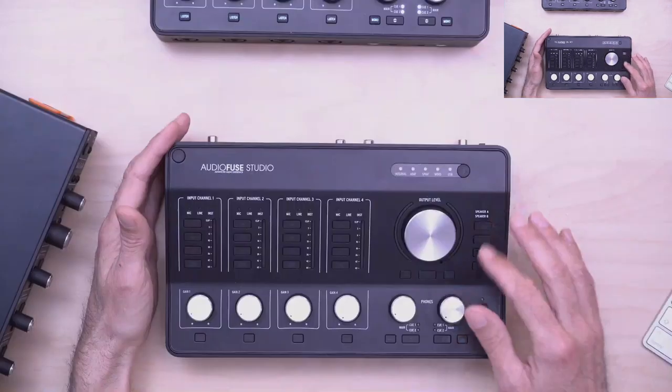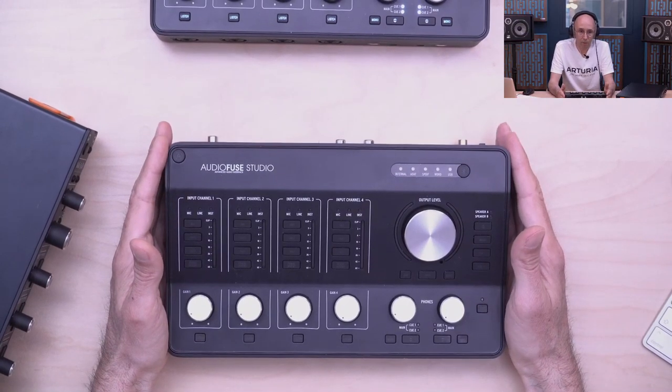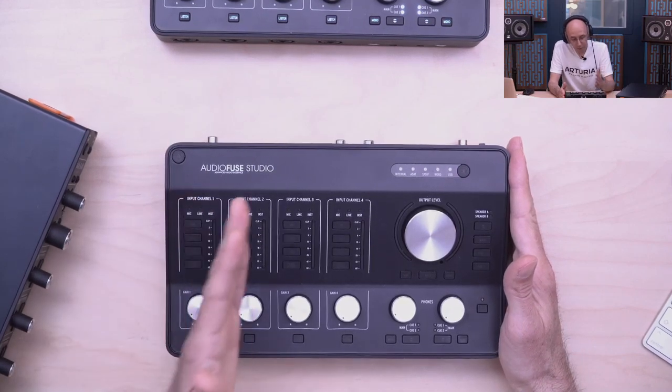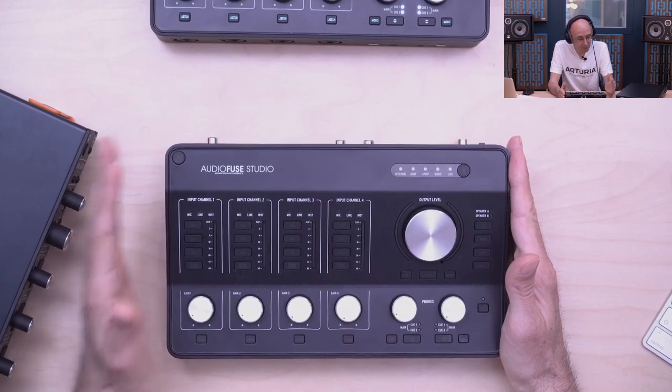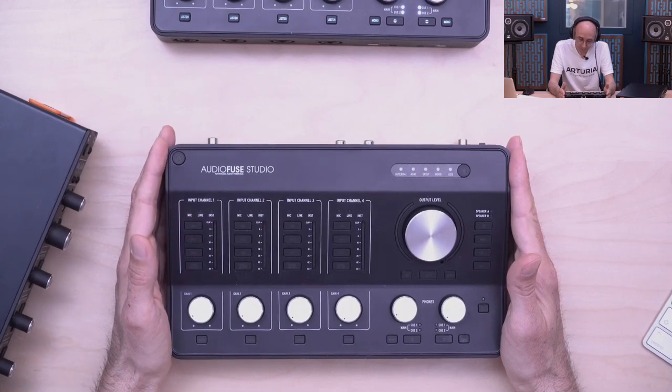The last thing we miss from classic consoles is a dedicated monitoring section. The computer is not good for this — using the mouse or a pad while listening to something isn't really ideal. That's why the monitoring section on all the AudioFuse units is a really important part of the feature set. We have four mic preamps — the DiscretePRO — and I'll take a moment to talk about their performance.